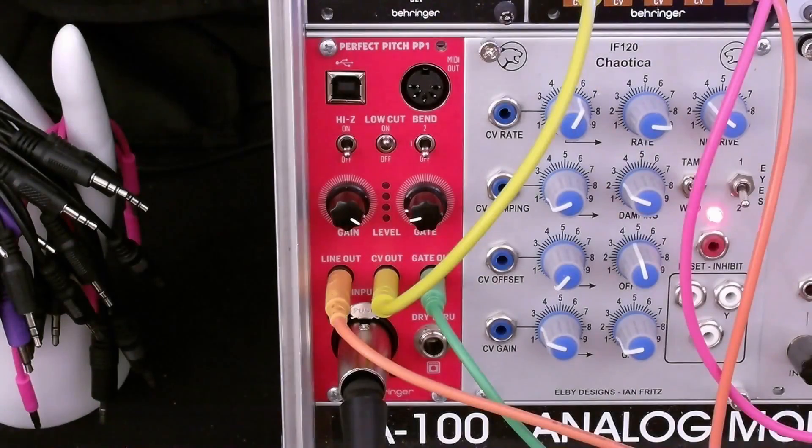The first demo is controlling a synthesizer with your voice. So let's take a look at the front panel controls of the Pitch Perfect, the PP1.